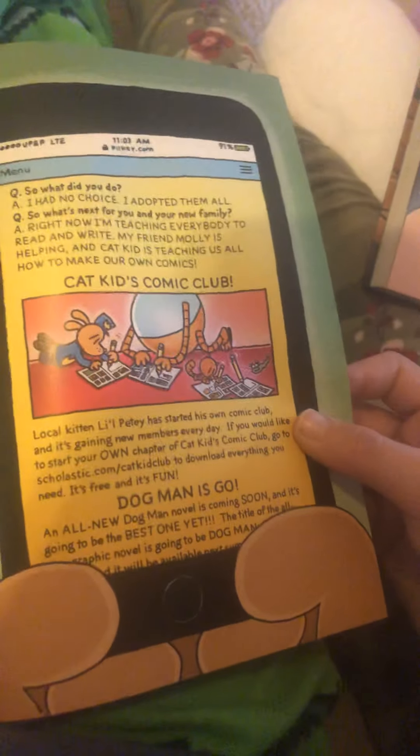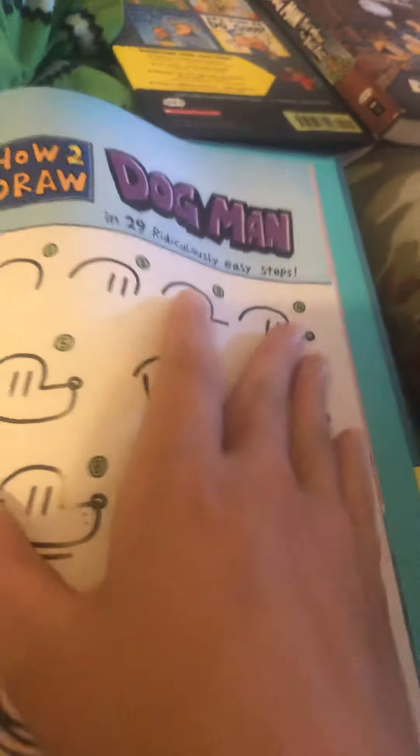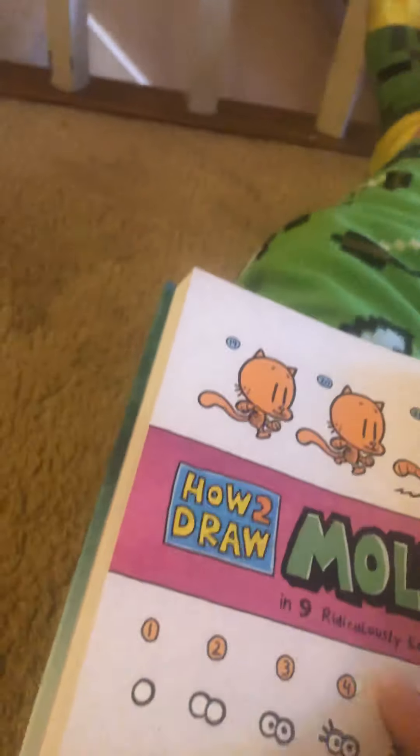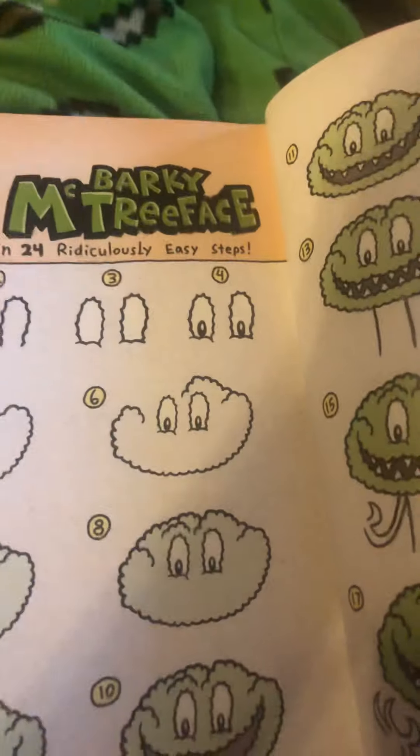Is it a pad? Sarah Hat Off. Wait, wasn't it — like these? Like this book had these? Sarah's News Vlog. Notes by Jordan Heron. How-to draw section: Dogman in 29 ridiculous easy steps; Little Petey in 21 ridiculous easy steps; Molly in 9 ridiculous easy steps; Blub Blub in 17 ridiculous easy steps.